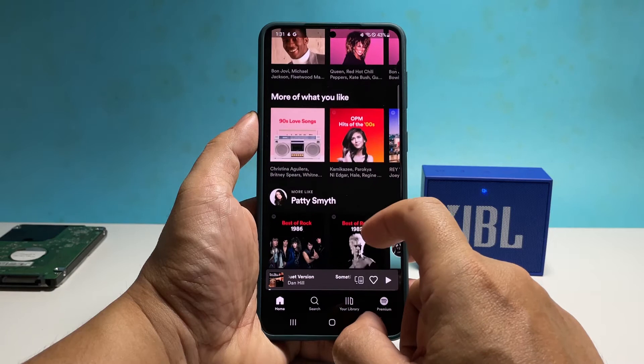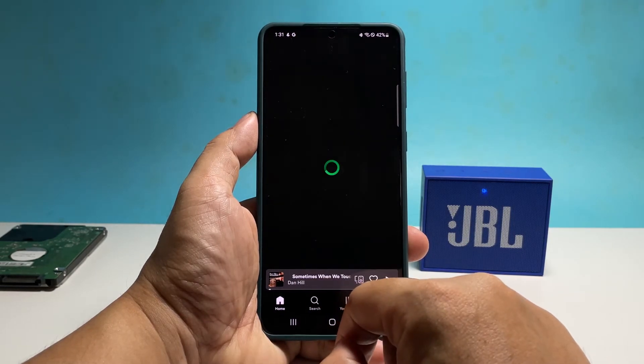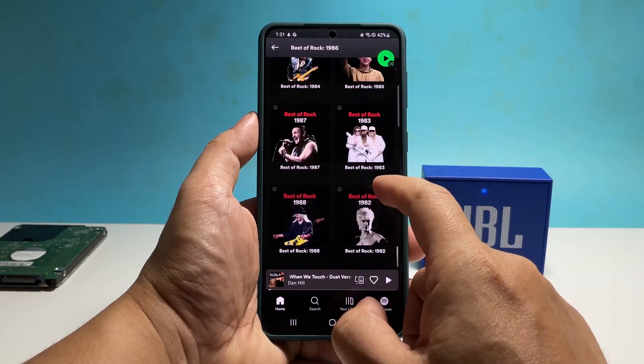The first thing you have to do if you have a Bluetooth problem is to reboot your devices. Doing so will refresh the memory of your devices, and that might be the only thing you need to do to fix your phone.